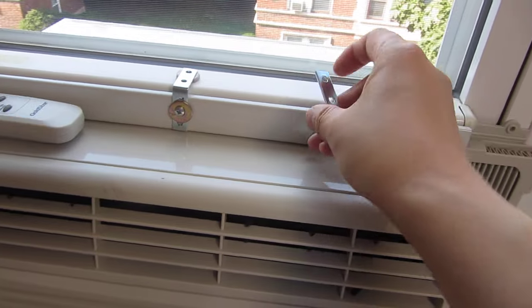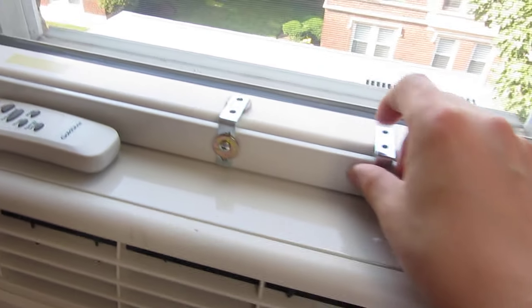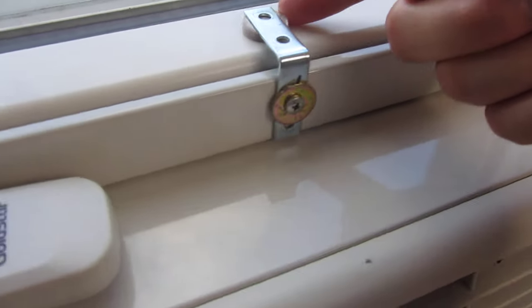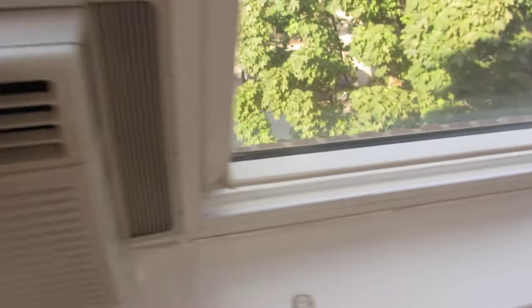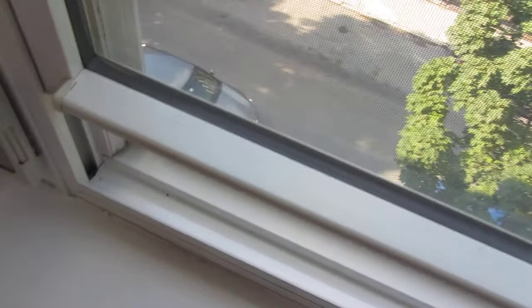I simply drill a hole, put this L bracket in, and screw it in tight. I also put a little felt non-skid pad here so it doesn't damage the window handle itself. Normally the window opens like this, so with the L bracket mounted this way the weight of the AC down means I obviously can't open the window.